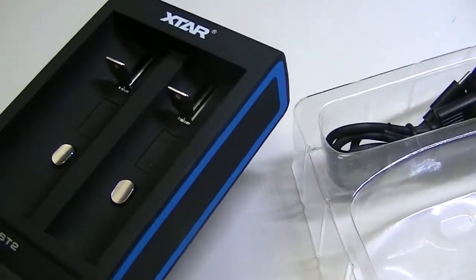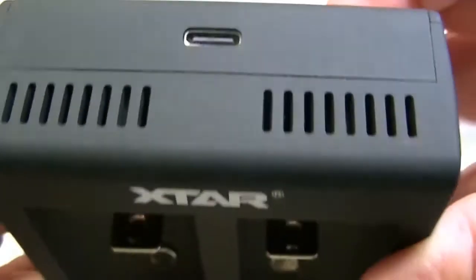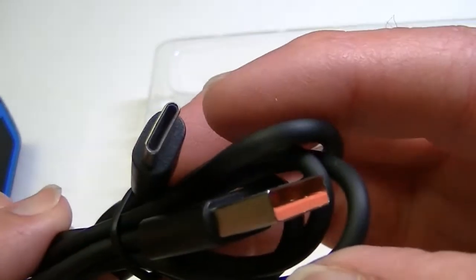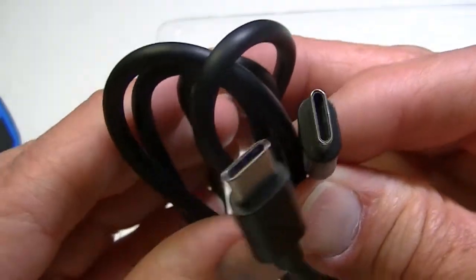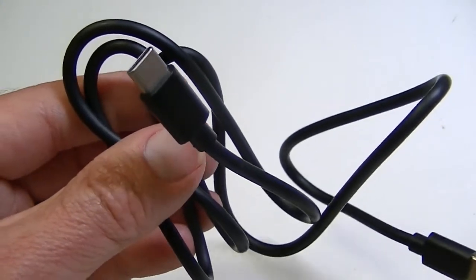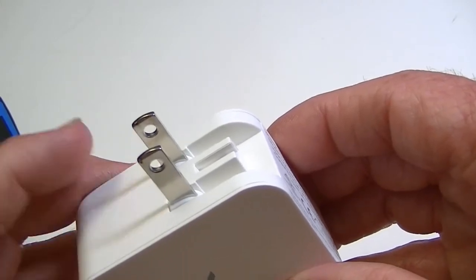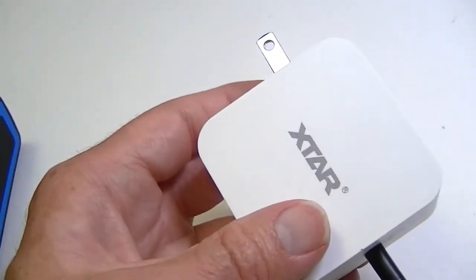It is usually recommended to use a good quality adapter to do the charging so that the amperage is as high as possible. On the back of the charger is a USB-C port — that is what it uses. The accessories include cables: one standard USB-A to USB-C, and another that is USB-C on both ends, which is what I'll be using today. I also have an xStar adapter with a standard AC plug on one end and USB-C on the other, so we'll plug that in and connect the charger.